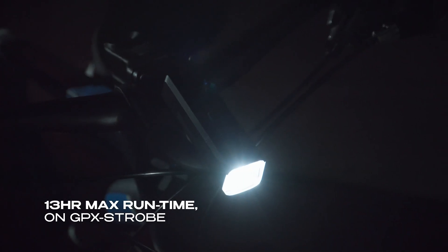Maximize your runtime with GPX Strobe, offering up to 13 hours of continuous performance.